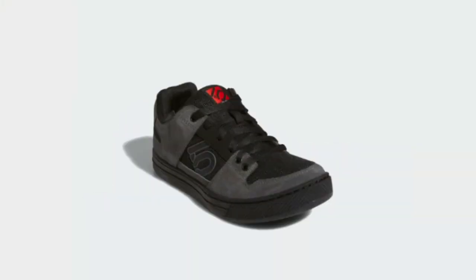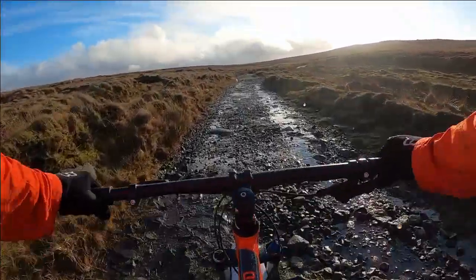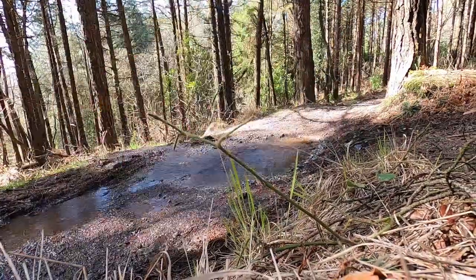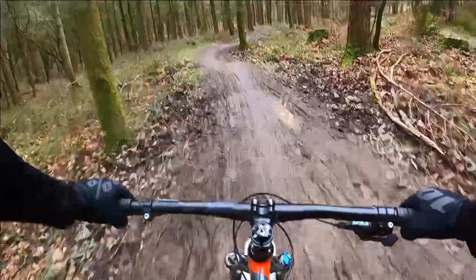Most mountain bikers have heard of the original 510 Freerider — they're really popular and for good reason. I go riding in all weathers and I'm no stranger to finishing a ride with my feet soaking wet and muddy. So I need a shoe that can accommodate all my mountain biking environments, and this is why I've gone for the EPS version.